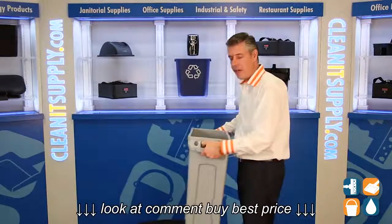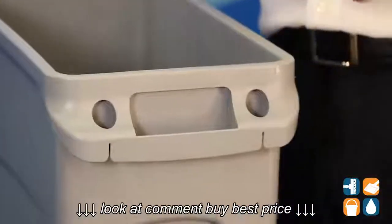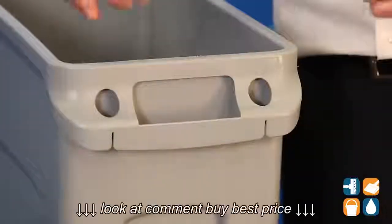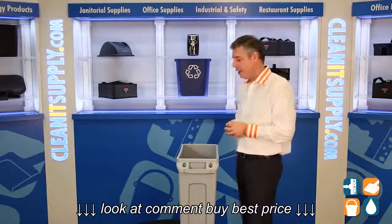They incorporated two ergonomic handles for easy lifting of the trash can. Then they put in these cinch points to put your trash bags through these holes, cinch them right here in the cinch points — no more tying trash bag liners.